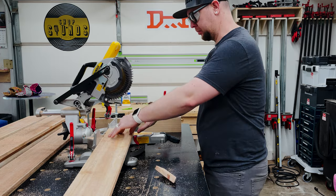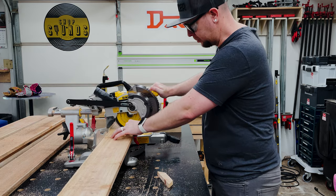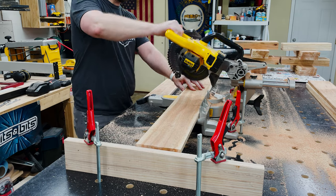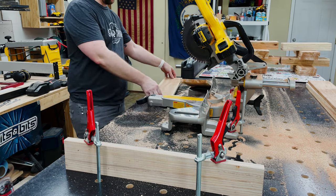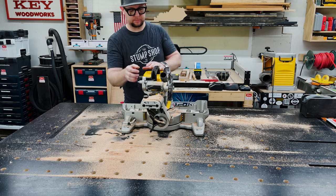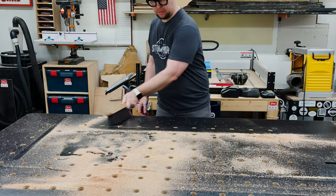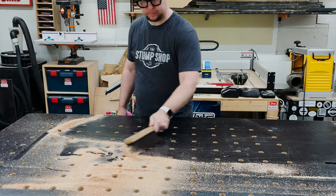I'm using the miter saw to square up the ends of these pickets and then using a stop lock to make 16-inch cuts for all of the inside parts of my planters. The stop lock is just a piece of wood clamped to my work surface with the miter saw clamped down to get a repeatable cut every time. With all the cuts made, I dumped the dust off since I didn't hook up dust collection — my dust collector was full and I was too lazy to empty it.